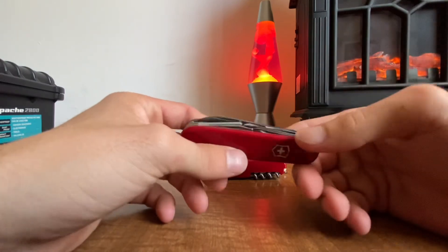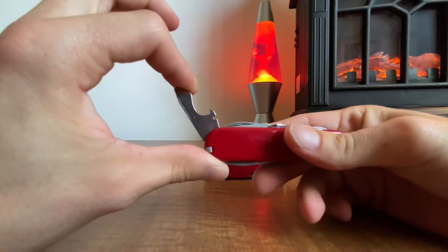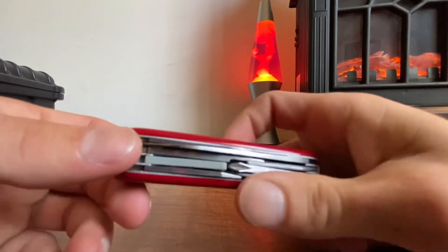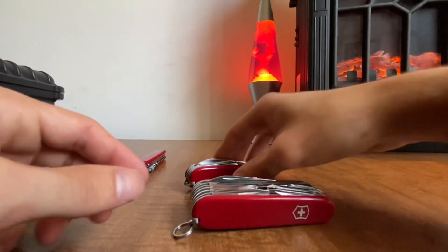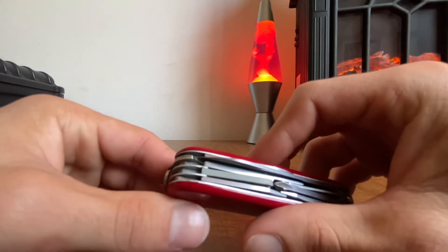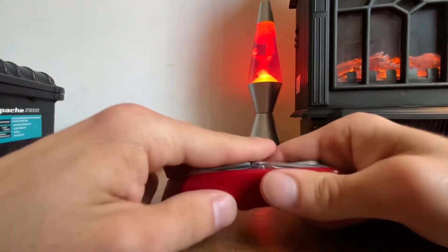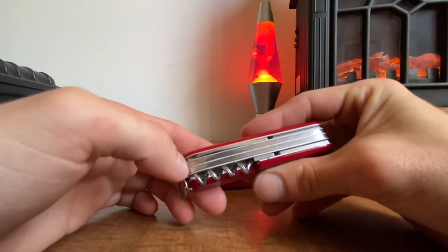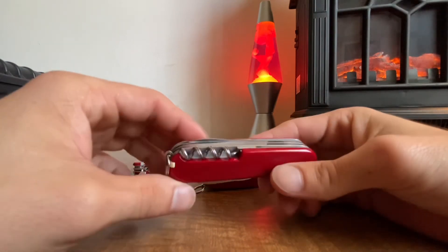Now, how old is it? The magnifying glass doesn't have a 90-degree stop — it goes to a full 180 degrees. You can tell if things have a 90-degree stop because they have a little nub, which you can see on the Swiss Champ, but this one doesn't have it. That half-stop puts it in the 80s. Also, the parcel hook on the back is absent, which puts it before 1991. So combined with the fluted decorative corkscrew, it's all very early to mid 1980s.